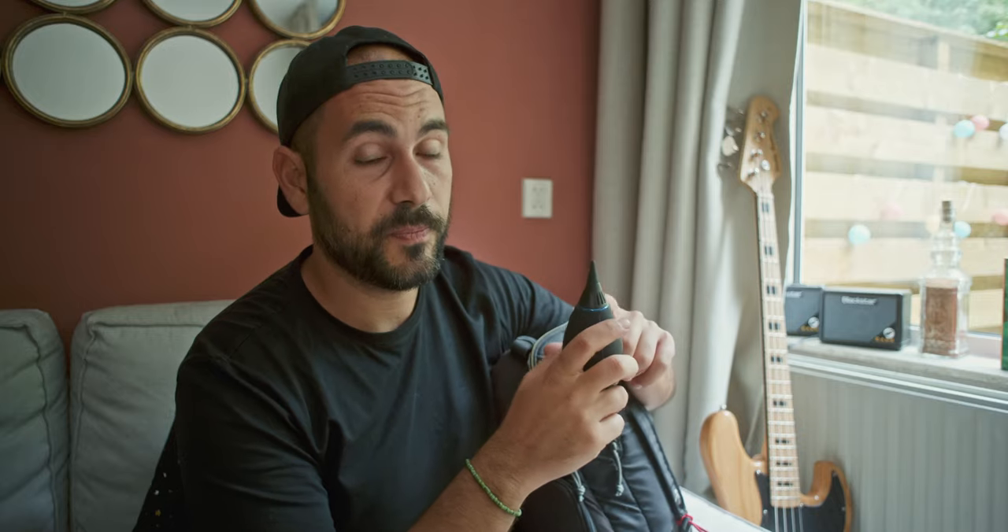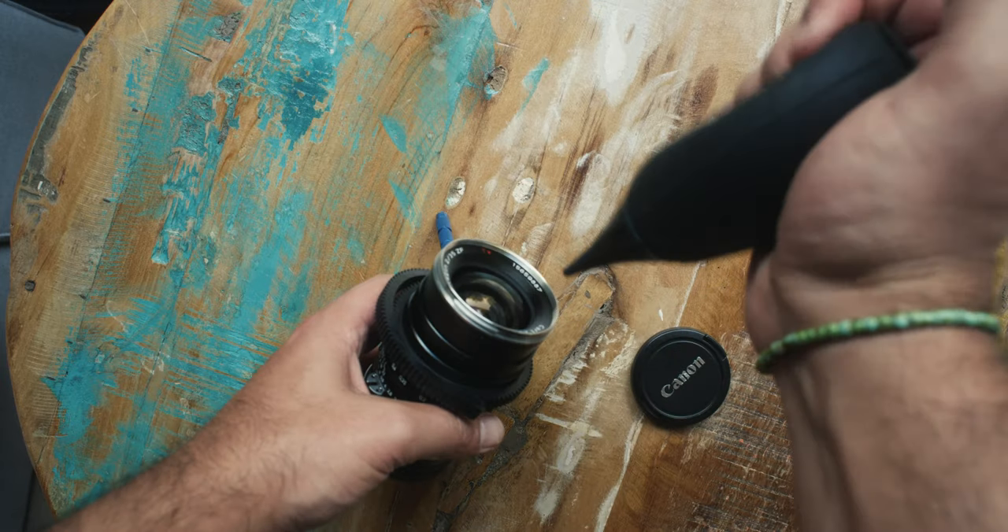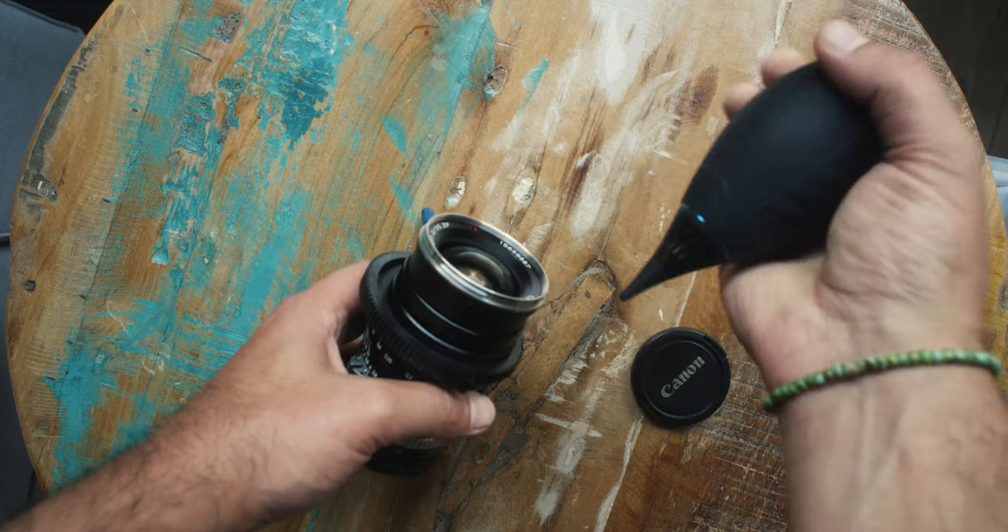For cleaning I use this kit from VSGeo — it's extremely good because it has a filter in the blower so it will not blow dust inside your sensor or onto your lens. It's around 30 euros but it works extremely well.